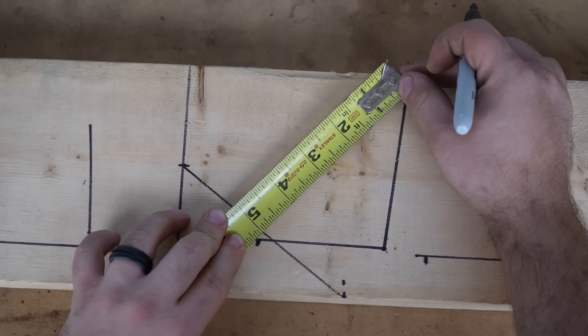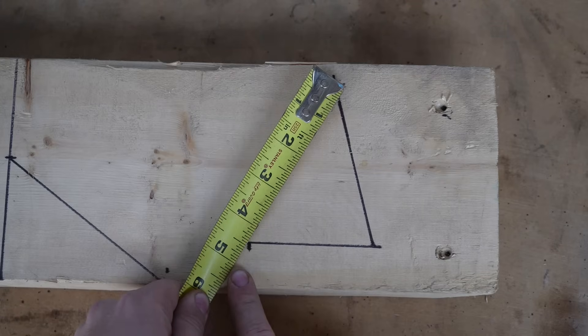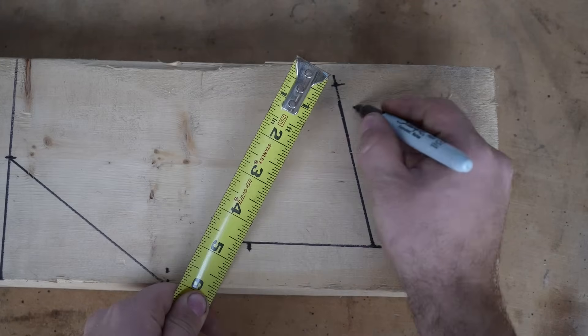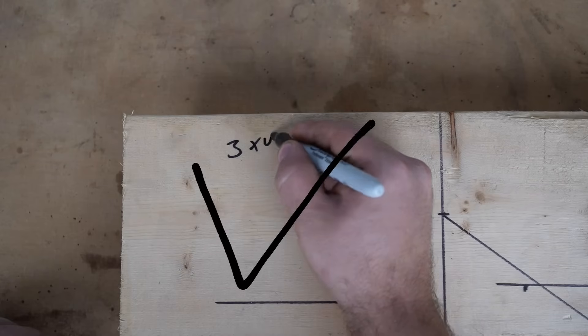If we have more than 5, then the lines have to close to make that square. If we have less than 5, the lines have to open to make that square. This is a very powerful skill to know when applied.